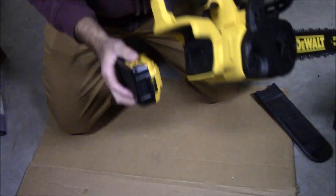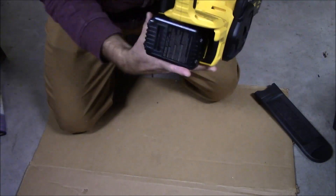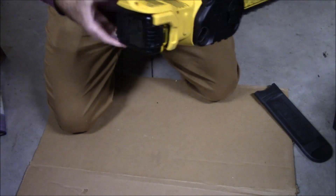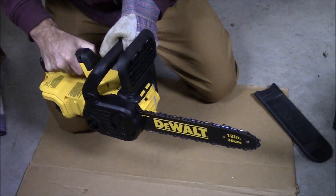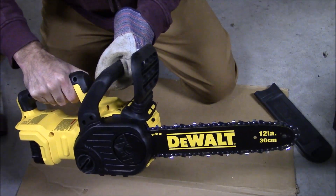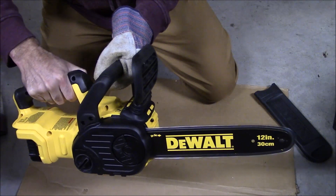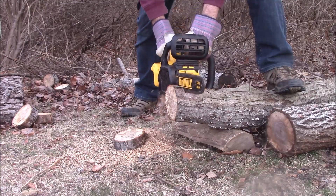The only thing left to do is see if we've got any juice in the battery out of the box, and we can start cutting. You just slide it in until it clicks, like most other cordless power tools. Pull the chain brake back, push the safety button and pull the trigger. And as you can see, it does come with a little bit of juice, so now we're ready to cut.